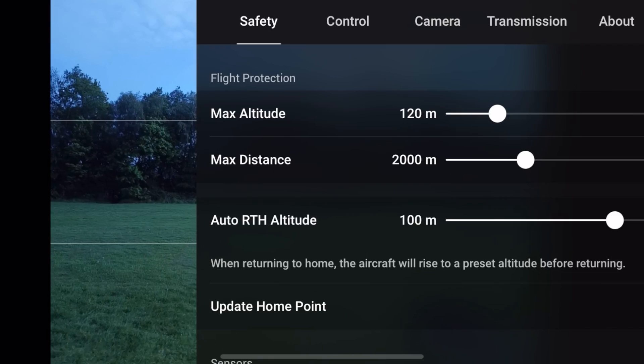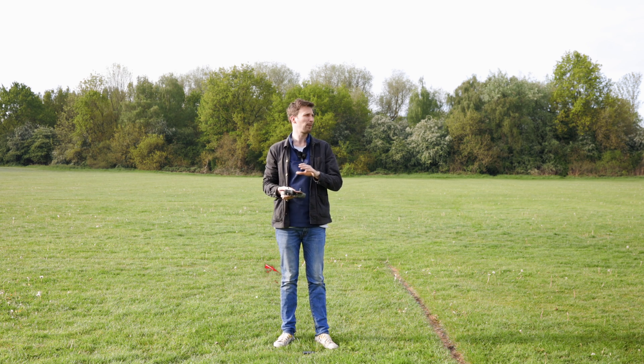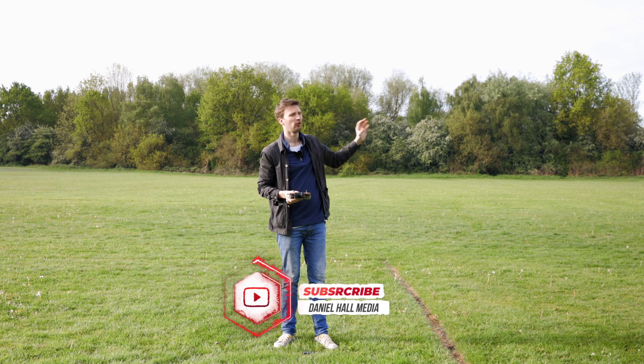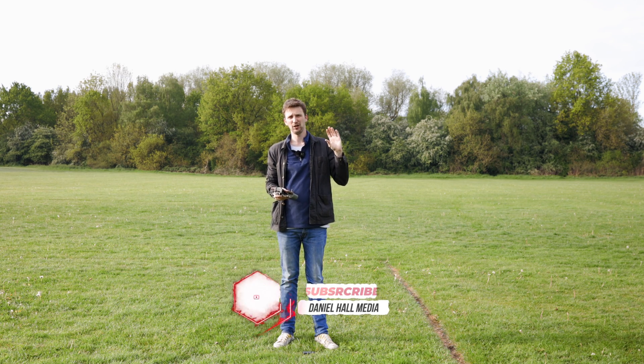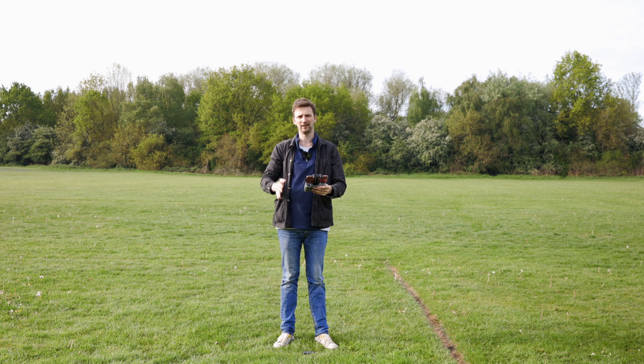We've also got the auto RTH altitude, which lets you set the height the drone returns at. For example, we saw those power pylons over there — we wouldn't want the drone automatically flying into them on its way back. So you set an auto return height to clear obstacles. Here the drone would go up to 100 meters, pass the pylons, come back, and land safely. If it were set at 30 to 60 meters that could be a concern depending on the height of those pylons.